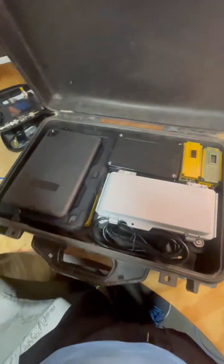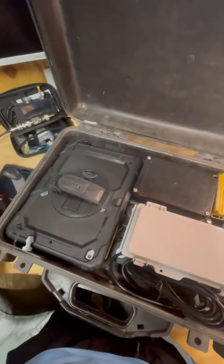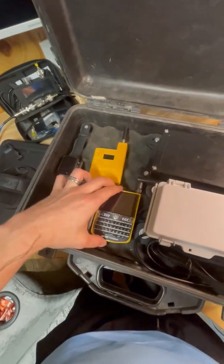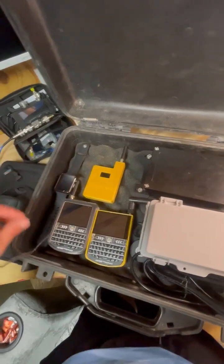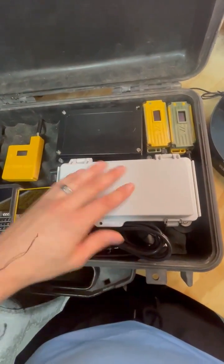Ultimate LoRa Meshtastic setup. Android tablet. I guess we won't run anything using the ATAC. iPad. A couple of TDECs. MagSafe version running the Helltech V3. LoRa. T-Watch — our home base station.